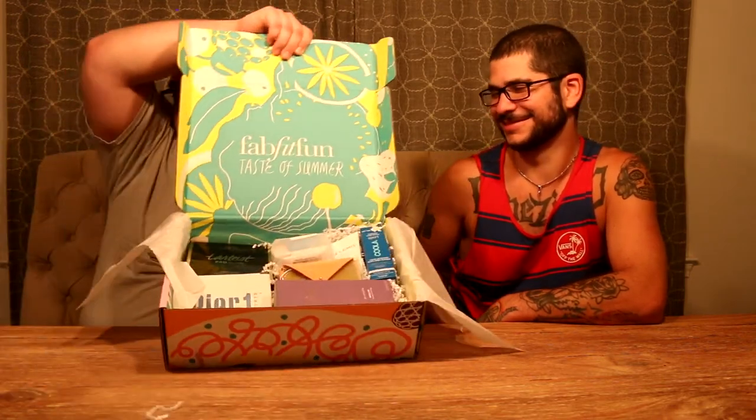Alright, so this is what the box looks like when you move the tissue paper. Where's the t-shirt? It does not come with a t-shirt. Pack it up, never buy this box. Pier 1 Imports — look at that. He didn't even have to go. Is it coasters? Singular. Oh, it looks like a dish, like a soap dish. I think it is.